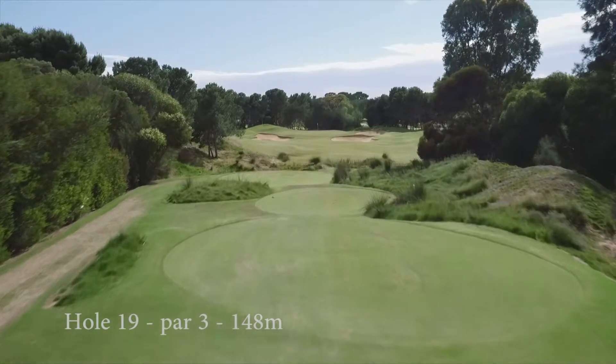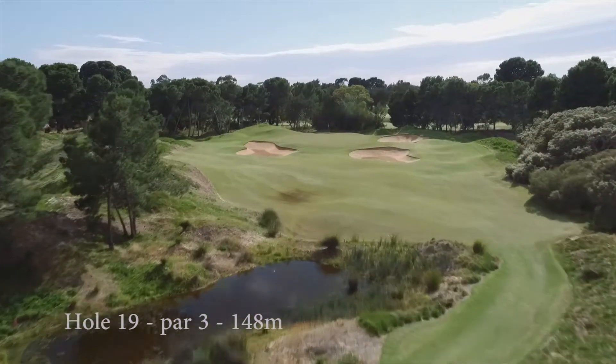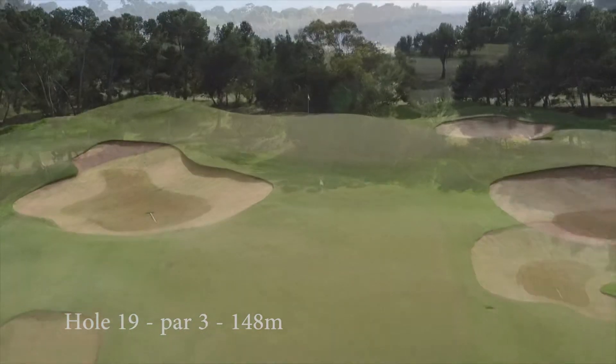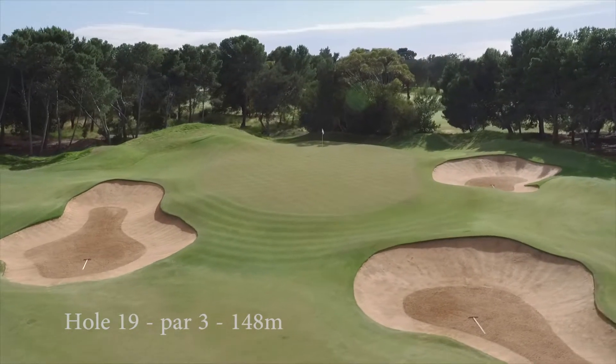This wonderful par 3 is used when courseworks are being done elsewhere and has become a favourite of the members. Teeing off from a raised tee to a green surrounded by a small mound on the left and grassy hollow to the right and rear. It's protected by two bunkers on the right and one short left.